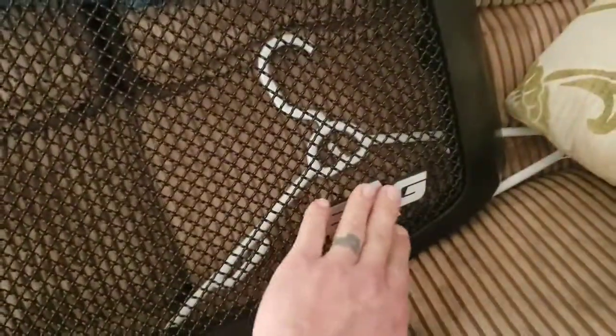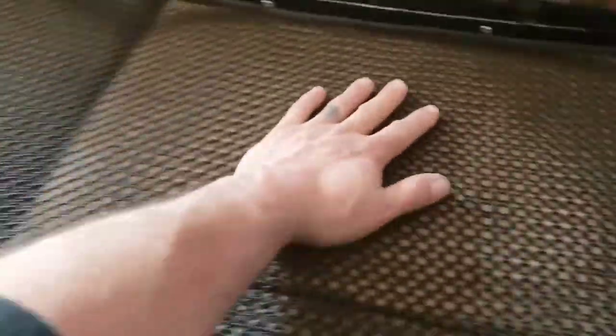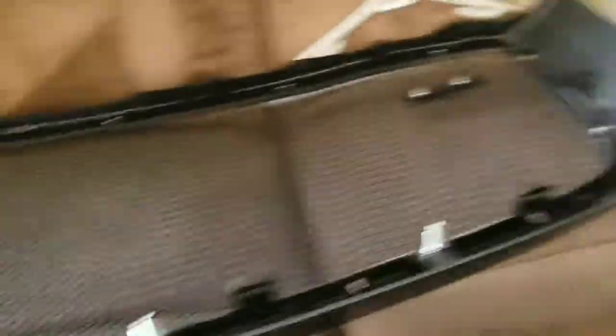This is the EAG mesh grill. I ordered it matte black — it's a matte black surround, powder coat steel screen, with a nice little EAG badge down there. Don't mind the coat hanger behind it. This is an eBay grill, at least that's where I found it — it was about $130, but it looks really nice.